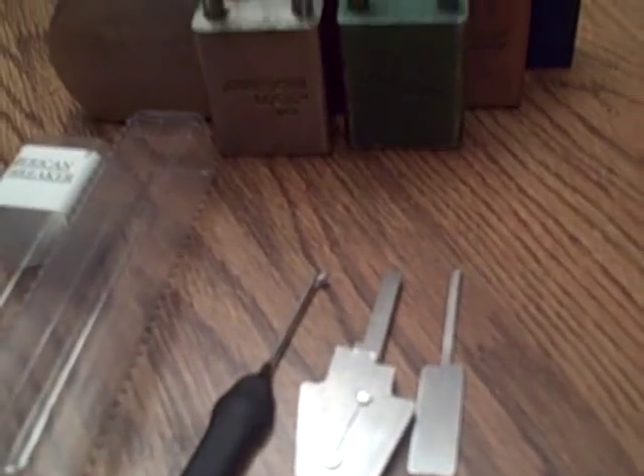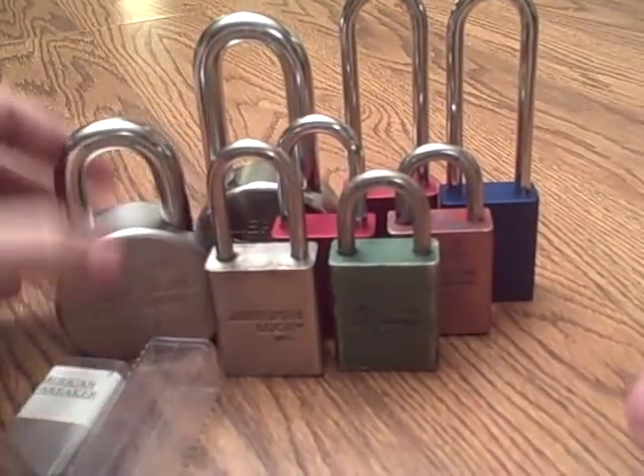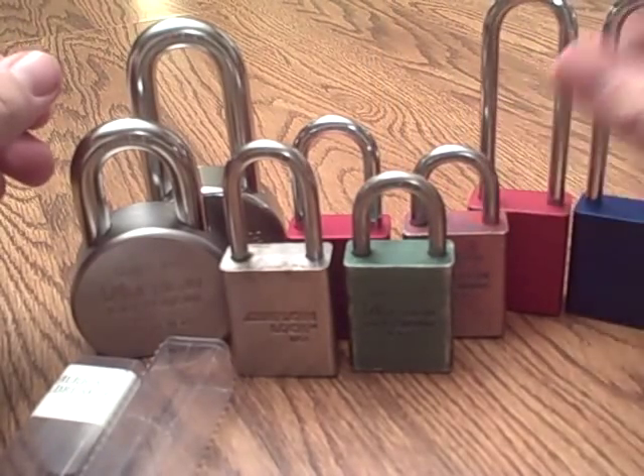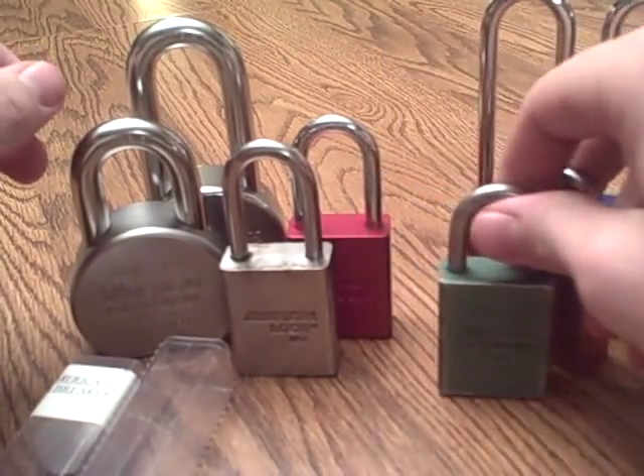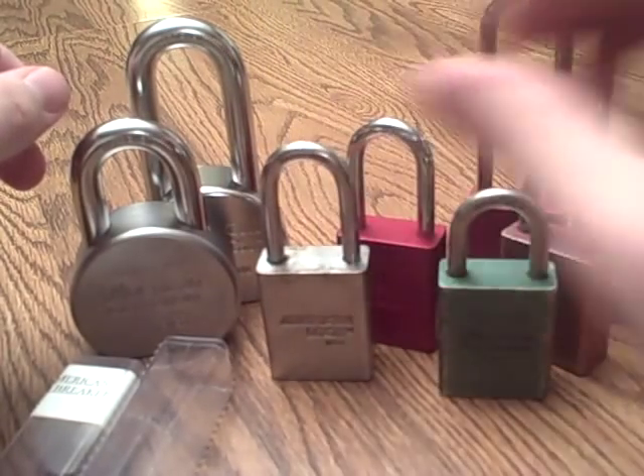I have eight American locks right here: two 700s, two 1105s long shackle, two more 1105s short shackle, and a 1100 and a 5100 full steel.